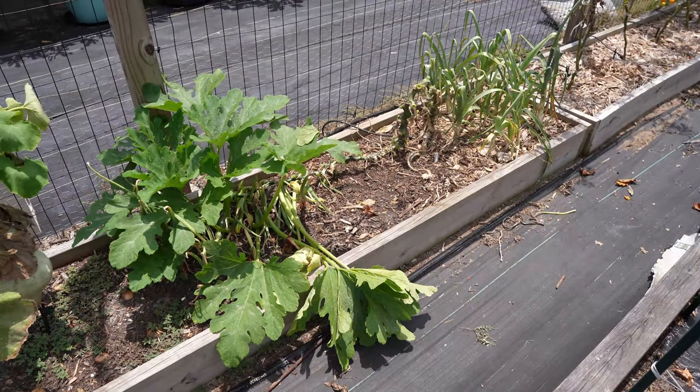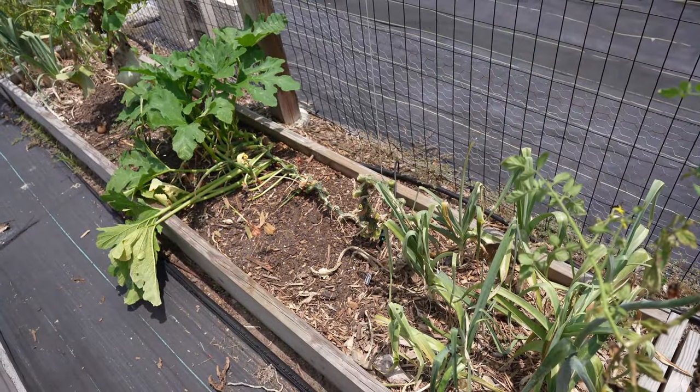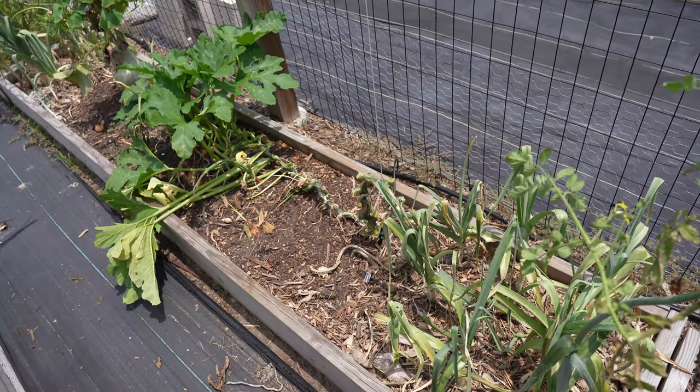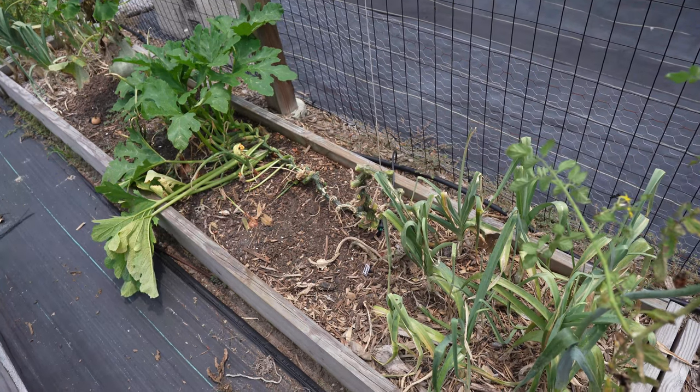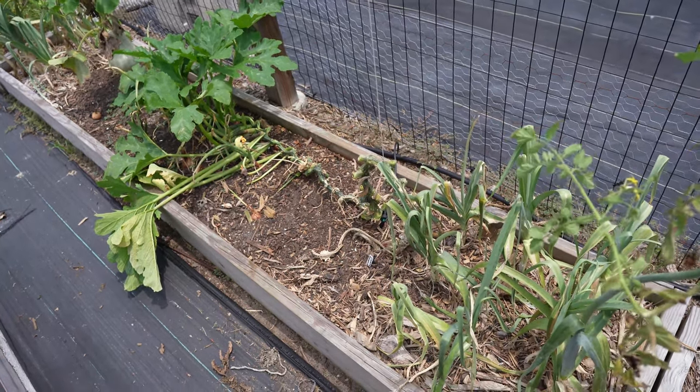The most common way to grow summer squash like zucchini is to allow it to sprawl on the ground. If you've grown zucchini or other summer squash plants, you know that they are highly susceptible to the vine borer, which will bore into the vines, eat the guts out, and then the plant will go into decline and die.